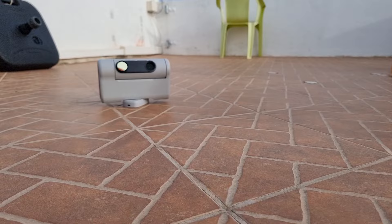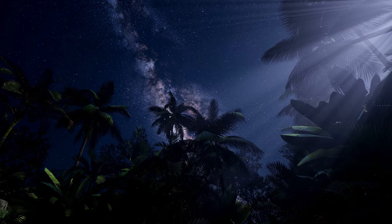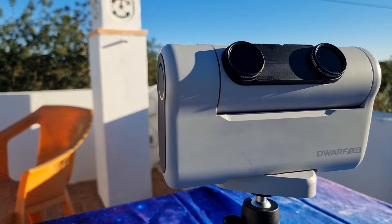A great tip when using the Dwarf: place it in the right position from the beginning. One issue is that it doesn't make 360 degrees of rotation — it only does 340. There's a tiny space it will try to reach and can't. The solution is to rotate your telescope until it blocks, then place it so that blocking part faces an obstacle like a tree, building, or wall. That way you can use all 340 degrees without it stopping during a go-to search, making observation more comfortable. If it does stop, you'll be warned in the application and just need to move the Dwarf a bit and recalibrate — just push the button.